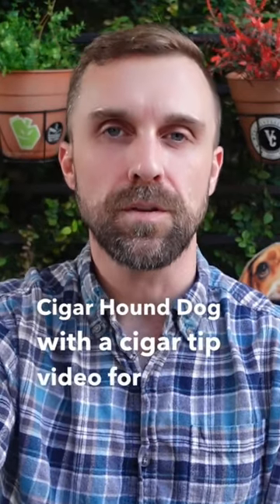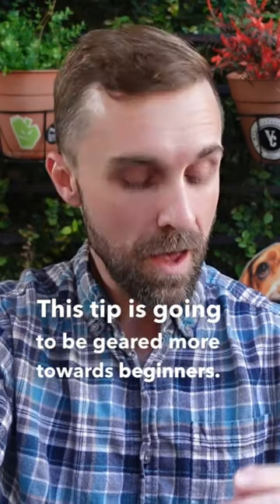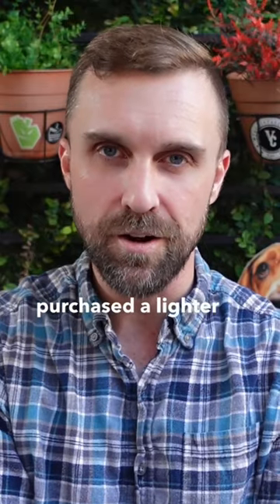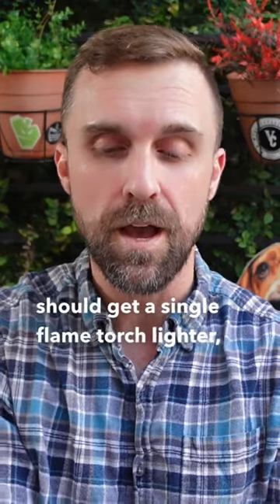Hey, how's it going? This is Matt of Cigar Hound Dog with a cigar tip video for today. This tip is going to be geared more towards beginners. And my tip is, if you're getting into the hobby and haven't purchased a lighter yet, my opinion is you should get a single flame torch lighter.